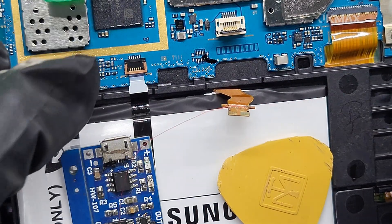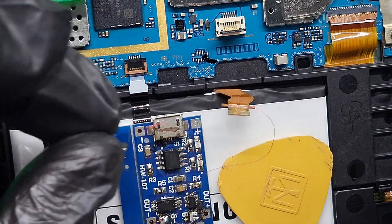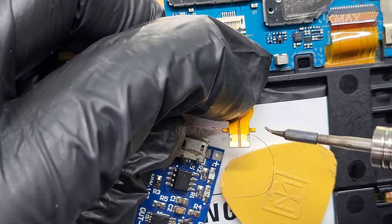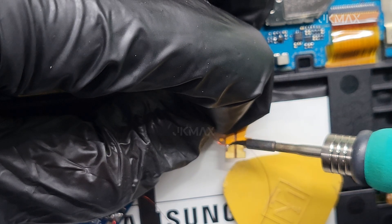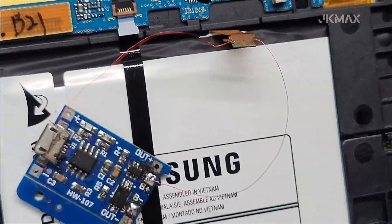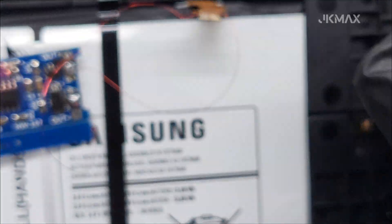Plug the TP4056 module into a USB power source. You'll see the red LED light on the module turn on, indicating that the battery is charging. Wait for around 5 to 15 minutes — just enough to bring the battery voltage to a safe level. Once the blue LED turns on or blinks, depending on module version, the battery is partially charged and ready to reconnect.